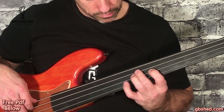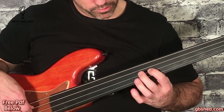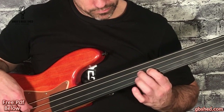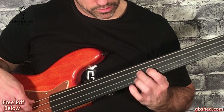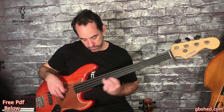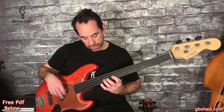Then we've got A, Bb, A - so a hammer-on there. Then F, D, G. So that's the whole bit together.